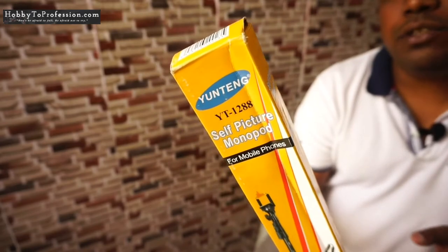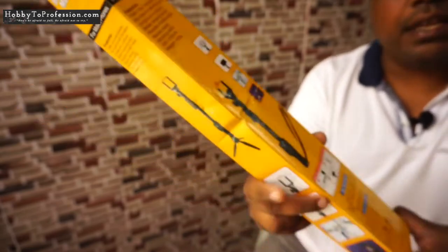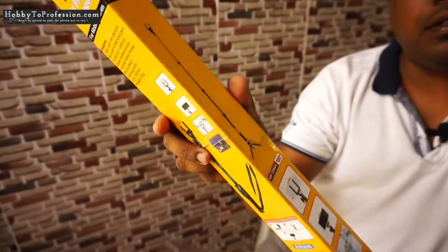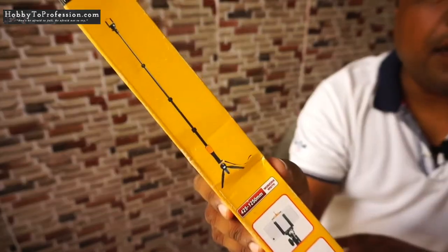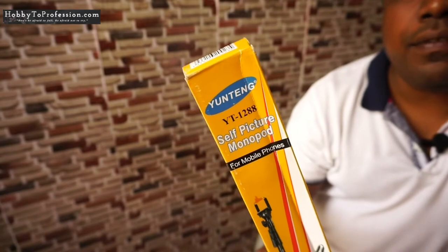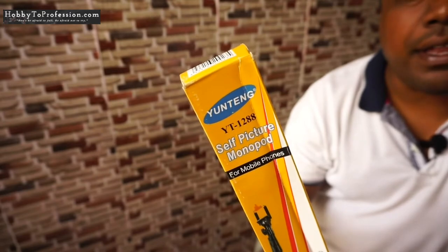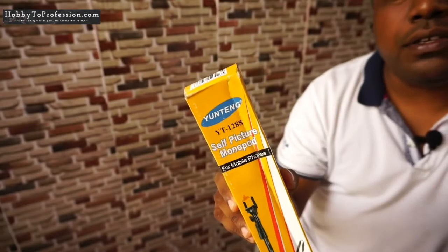So this is the box of this product — the Yuntang YT-1288 self picture monopod. This is a made-in-China product. You can see there are multiple graphics on the box showing how to use it. The best thing about this product is that you can attach a mini tripod at the bottom. To buy this product, remember the brand name and model number, because there are multiple duplicate products available in the market that are not of good quality.